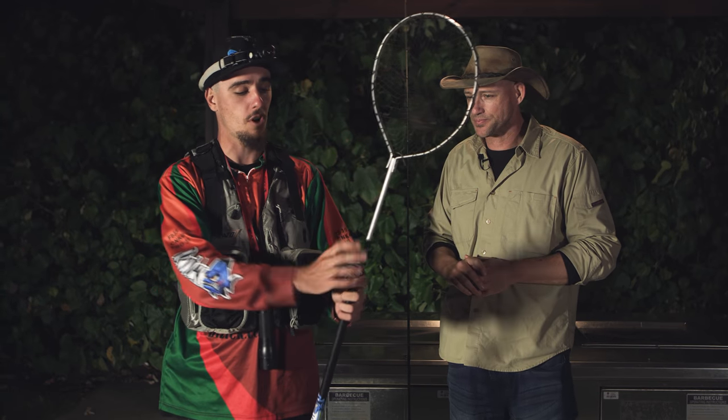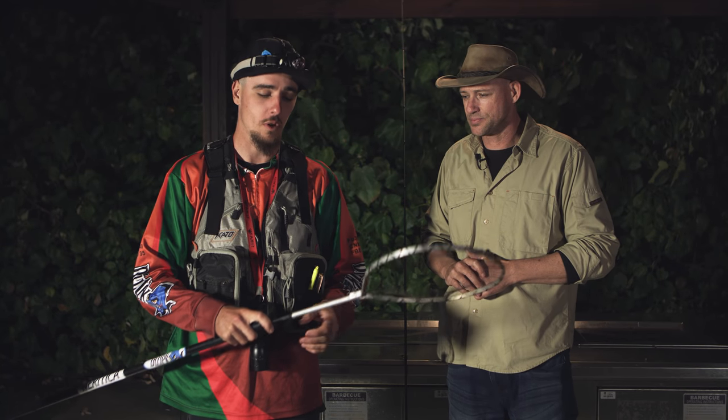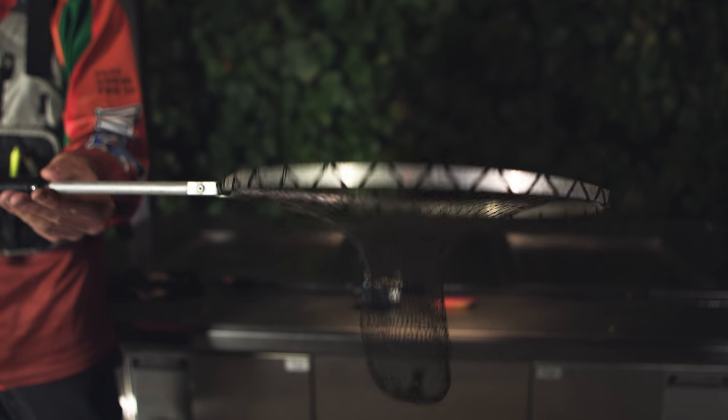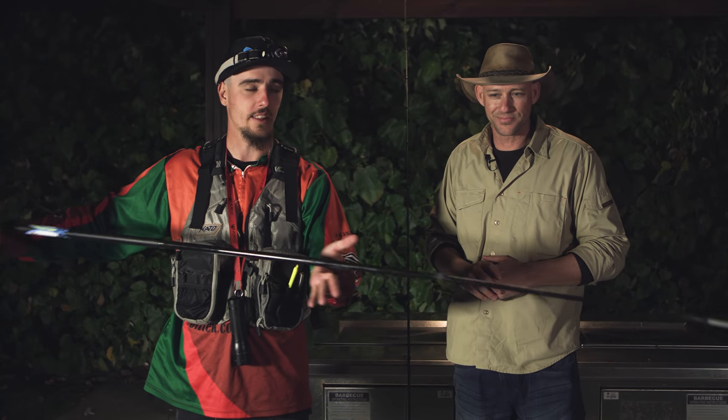Usually they've got big barbs on the end of them, but obviously we're trying to do things as humanely as possible, so we've taken those barbs off and we've just made a simple net here out of steel and some monofilament. That just allows us to shoot our nets out and then scoop our squid and bring them back in.